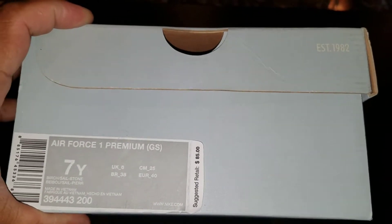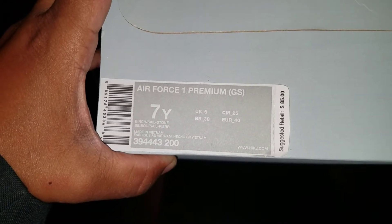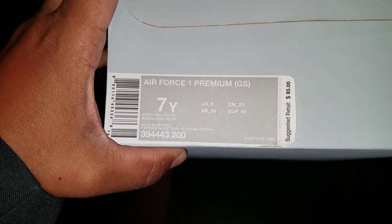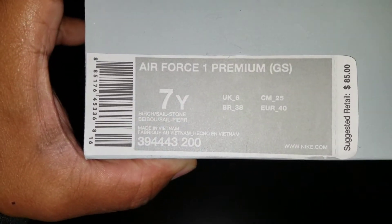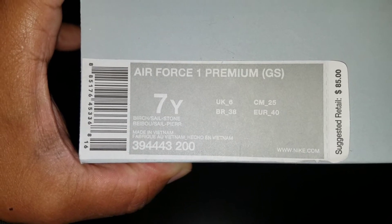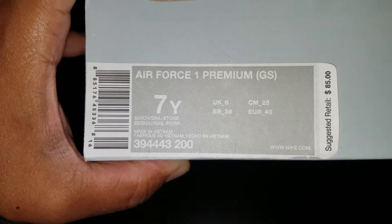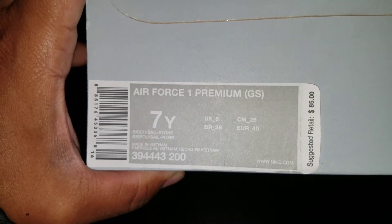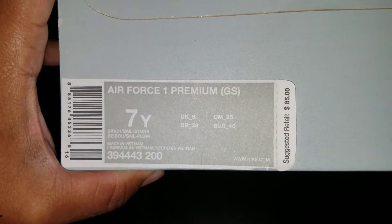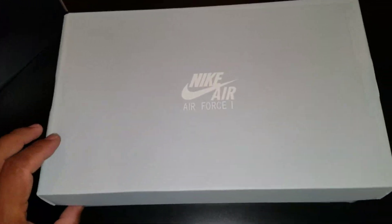Got this classic box — established 1982, Air Force One Premium GS. GS stands for grade school for those that don't know. Size 7Y, colorways: birch, sail, stone. Made in Vietnam. Model 394443, color code 200. Box price was set at $85 back in 2009, 2010.